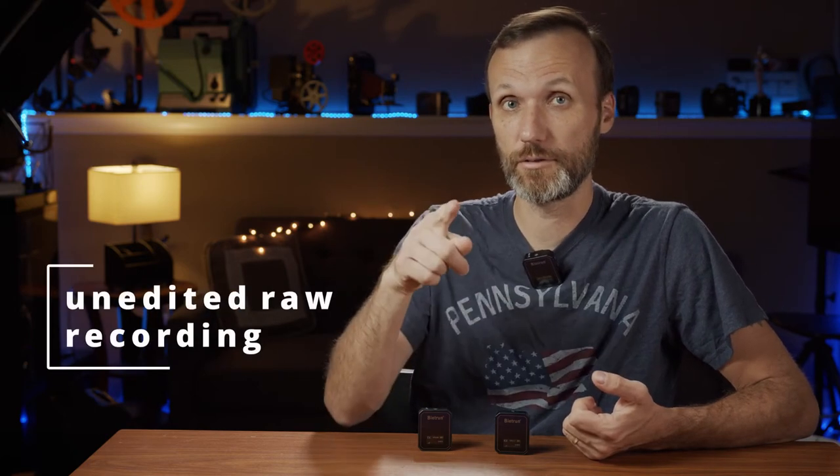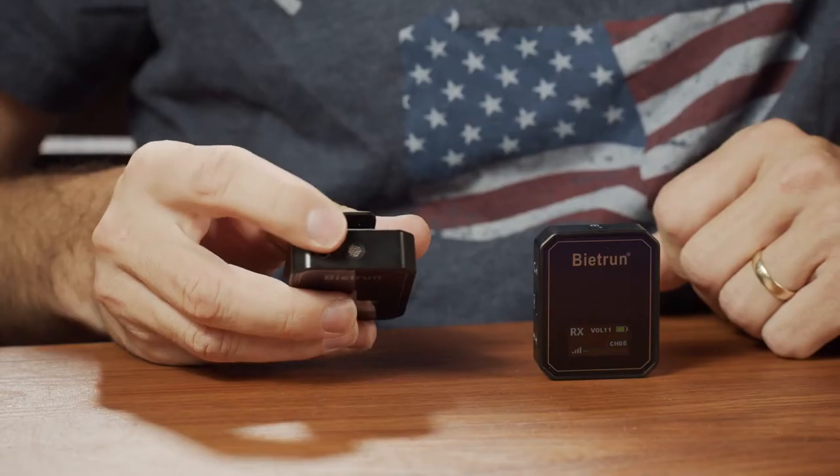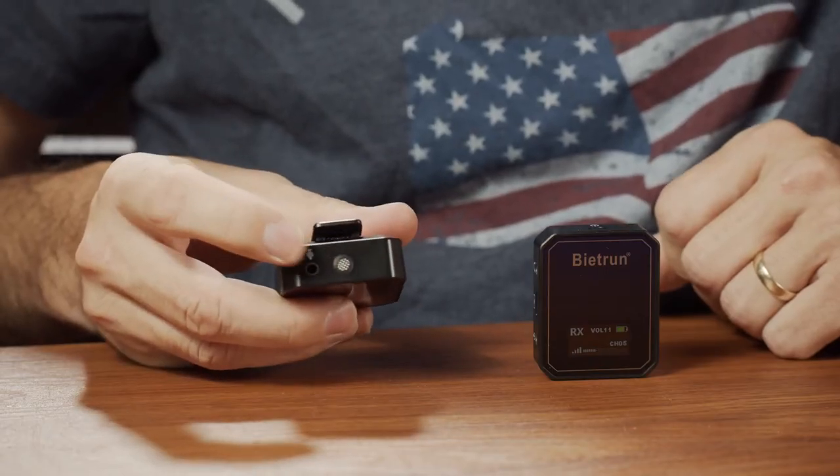The audio that you're hearing right now is actually from one of these microphones that I have up here, and the receiver is on the camera. The way the transmitter works is that it's all self-contained, meaning that the microphone capsule is actually built right into it, and that's what you're hearing me on.